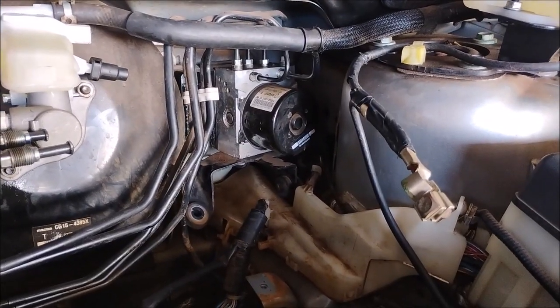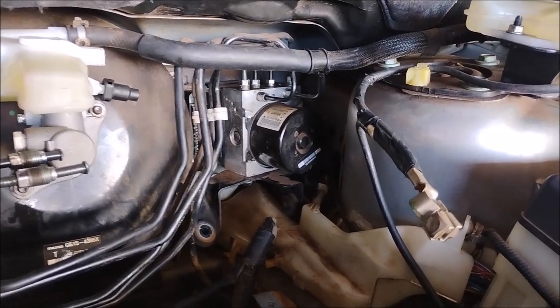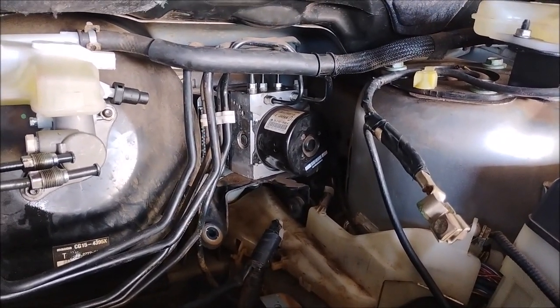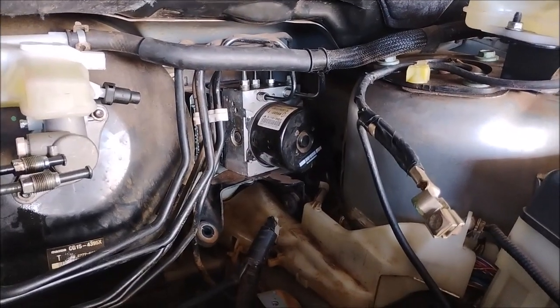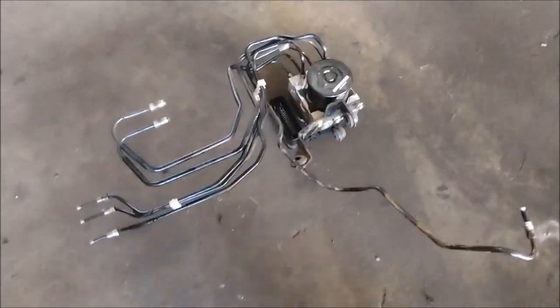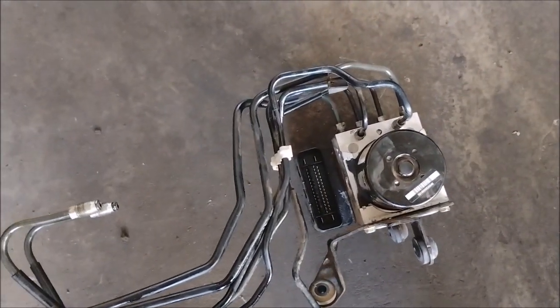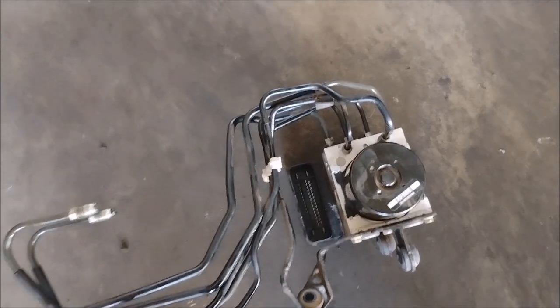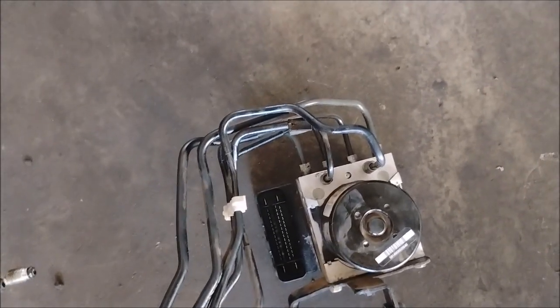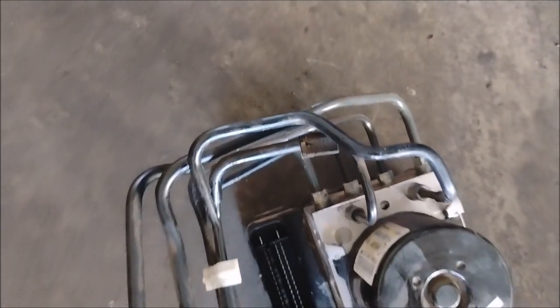Now the entire ABS with all of its attached hydraulic lines should come right out. And here it is, complete with the hydraulic lines — all it took was a little bit of wiggling. Now that it's out here I have enough working room, so I can disconnect these lines from the ABS.